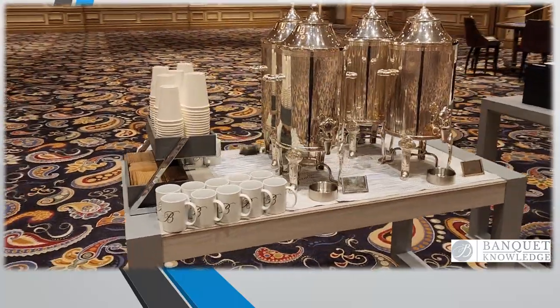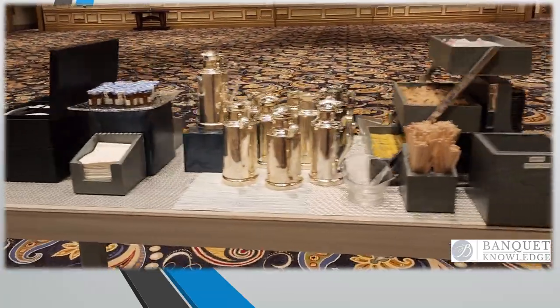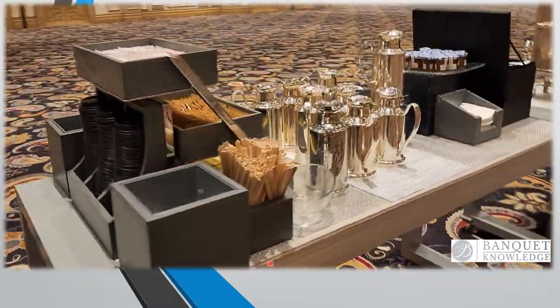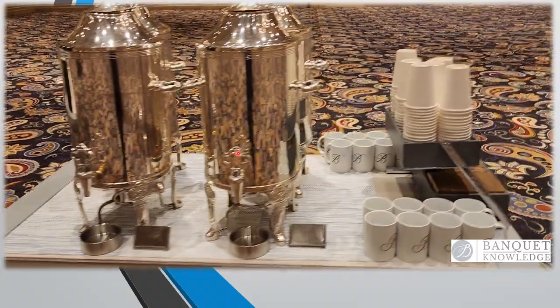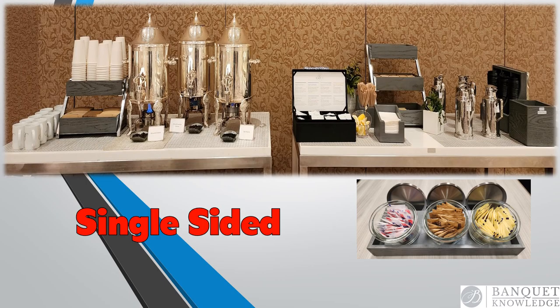This is how the final coffee station will be set. You always begin with the coffee first; I will show you how to set up the condiment station next. Planning is very important because you want to make sure guests start with the cups first, and then you'll set the condiments after the coffee urns. Depending on the size of the group, you may need to set a single-sided buffet — you can follow the same steps. You'll see the mugs, the 12-ounce cups, and the sleeves. The only difference is you'll use smaller urns, maybe three-gallon, depending on the size. If it's a really small group of five people, you can use pump pots.